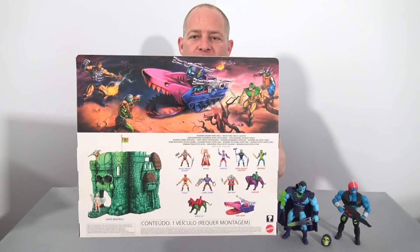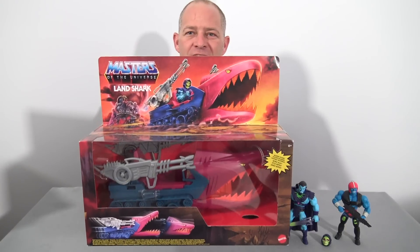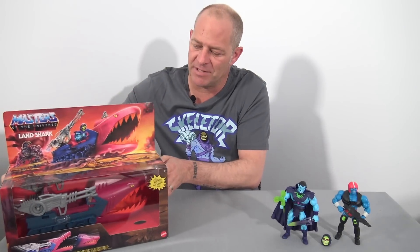A few months back, this beautiful Motu Origins Land Shark was donated to the channel by a patron called Johnny, who's also a fellow West Australian living down in Perth. When I first received it, I kept it in the box for quite a while because the artwork on the box is gorgeous. The main reason I kept it boxed, though, is because I didn't know what figure to put in it.